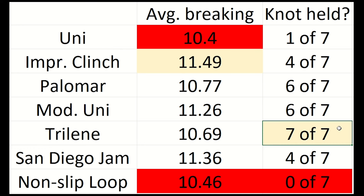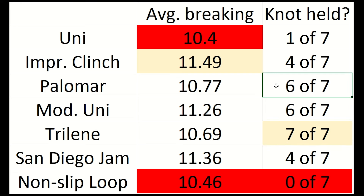In terms of holding together, the trilene knot was the champion. Not even one of the tests with the trilene knot resulted in the knot itself breaking. That tells me that the trilene knot is awfully strong and you don't need to worry about that knot failing you under stress — the line or some other component will fail before the knot does. The modified uni and the Palomar knot also did very well, with 6 of the 7 knots holding together when the line broke. According to these results, the trilene knot, modified uni, improved clinch, or the Palomar knot would all be solid options.